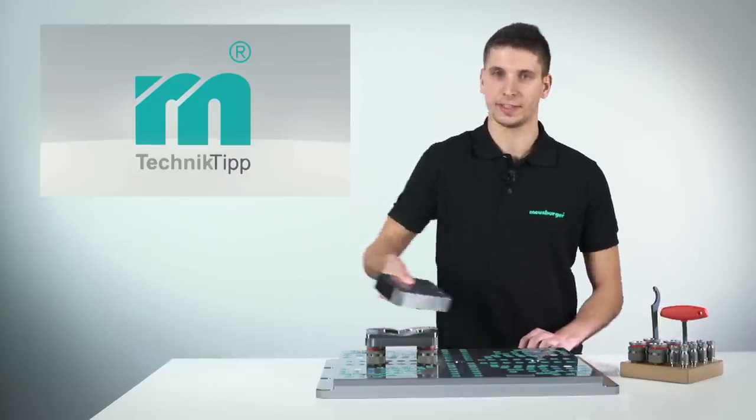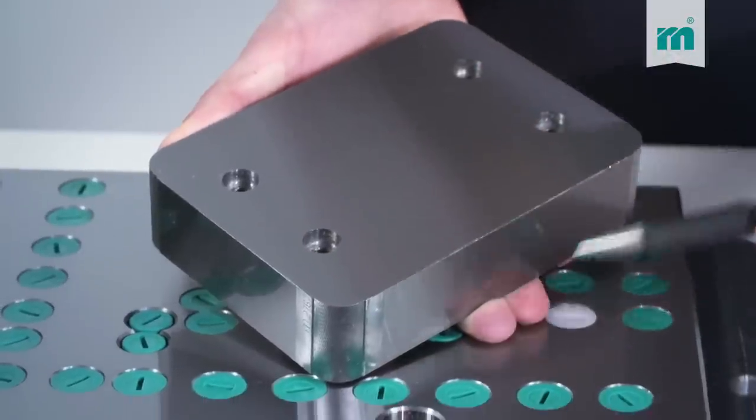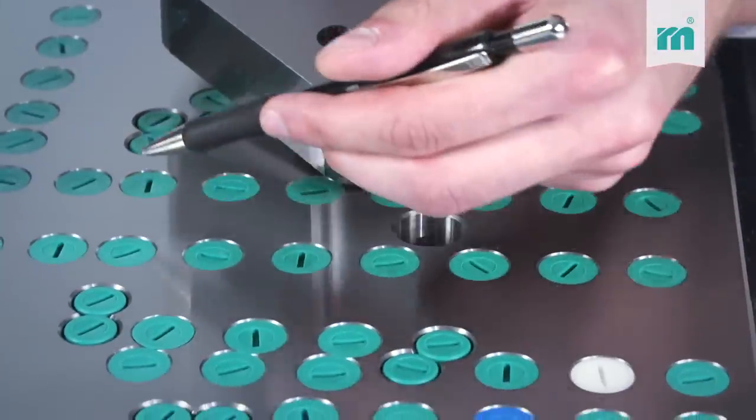You just cut the thread and the fitting hole into the insert, and we provide the equipment. You can place the elements where you like.